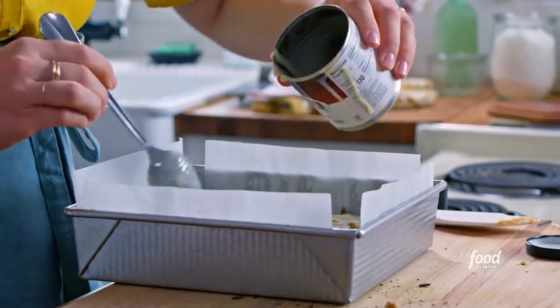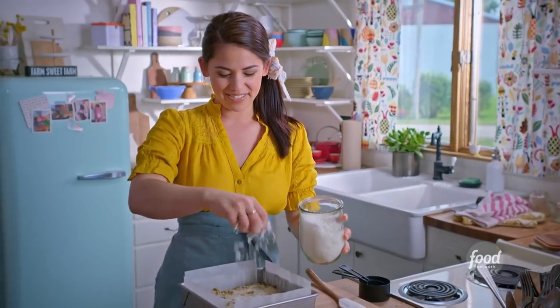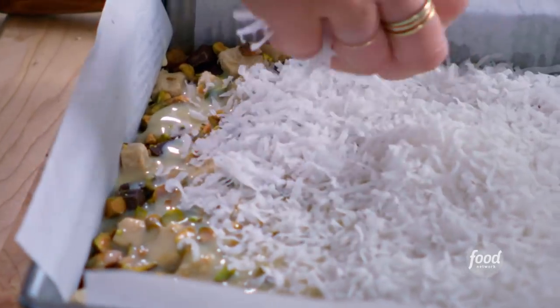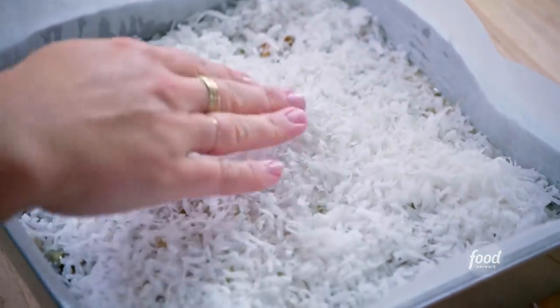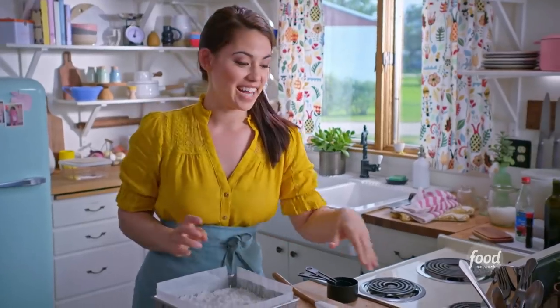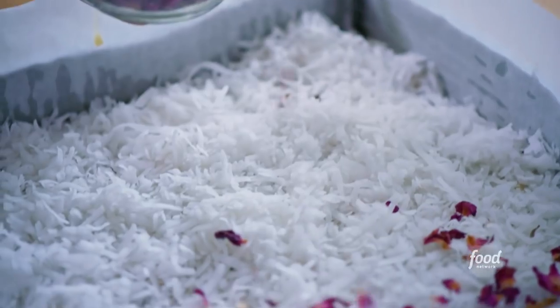I love these. And now I'll sprinkle on sweetened shredded coconut — this gets all toasty in the oven, it gets gorgeously brown, and it adds great texture. I'll spread out my coconut, and now I'll finish these off with some dried rose petals. They're really pretty, and they'll also complement the rose water that's in the sweetened condensed milk.